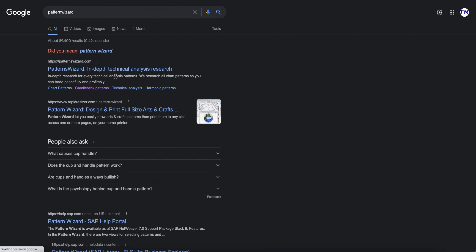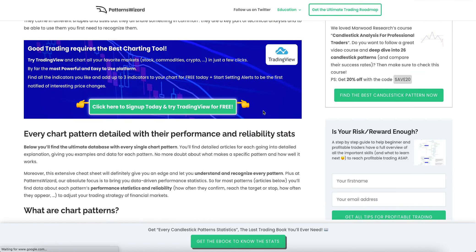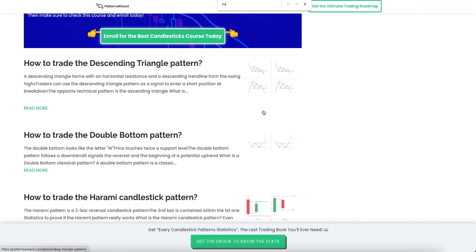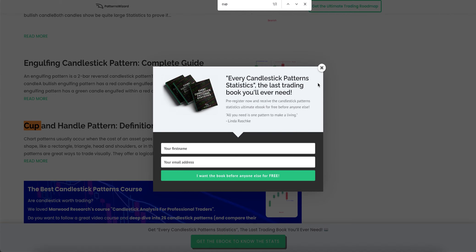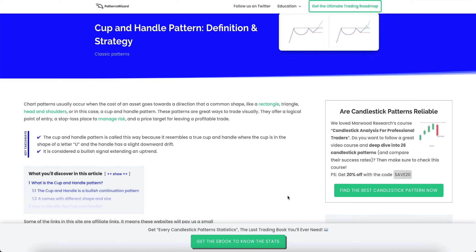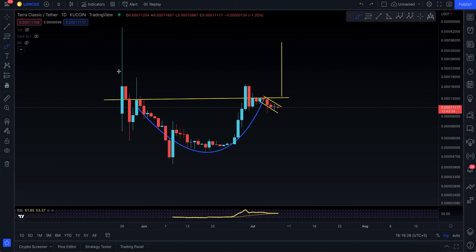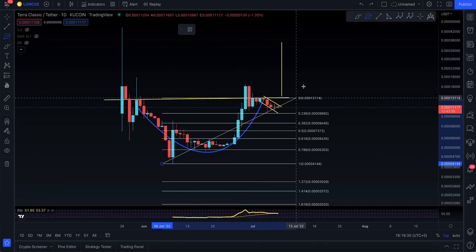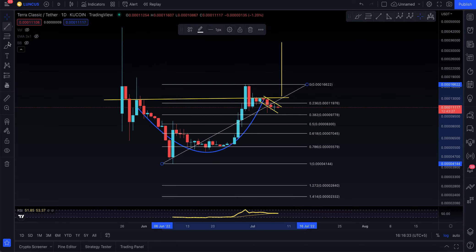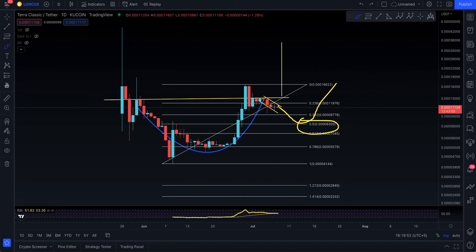I found one website — Pattern Wizards — where we can get the answer on cup and handle. Scrolling down to find the cup and handle definition and strategy. On a nutshell, the cup comes down, forms the handle, and then moves to the upside. There is a strategy: you take from the top to the bottom — the cup can come down to the 0.5 retracement, which could be your entry point. That could be the extended handle entry, with a stop loss below, and then you try to move higher.